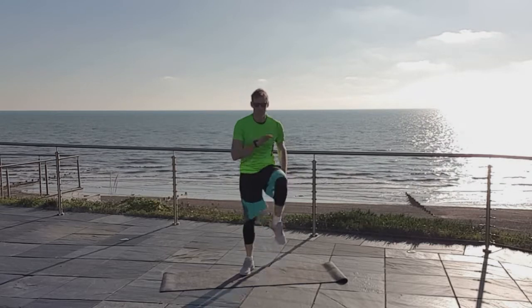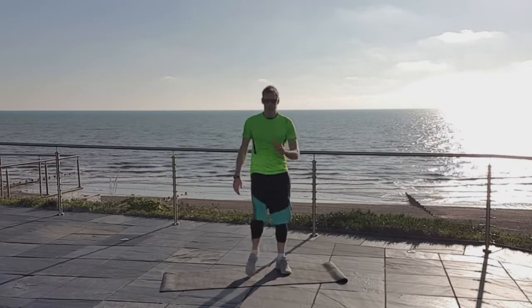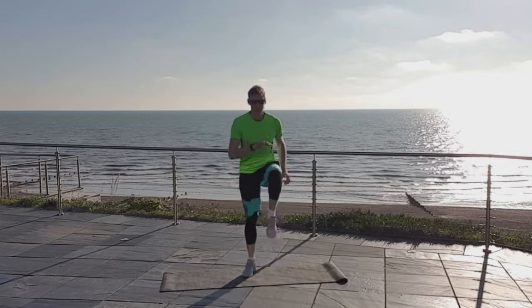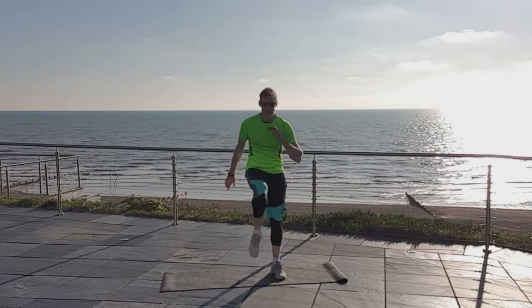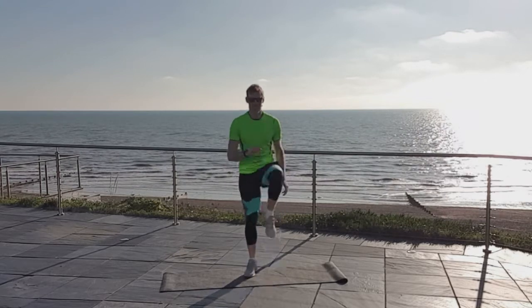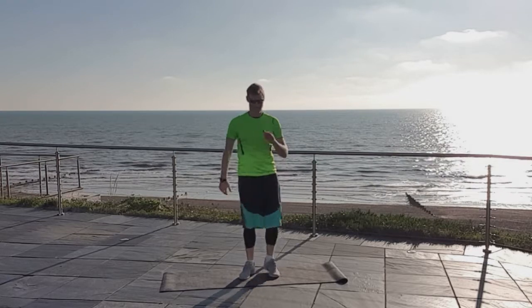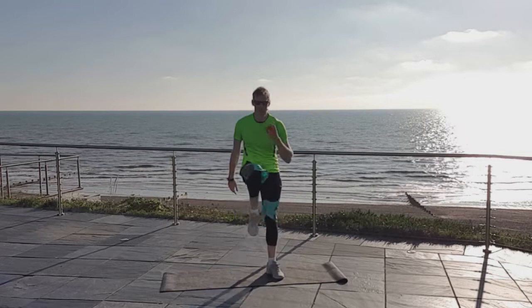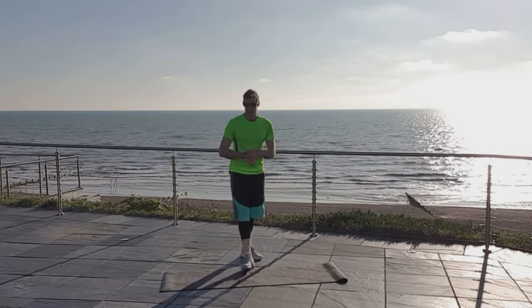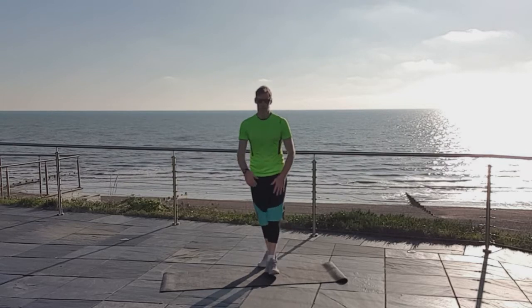Knees come up — try to tense your abs as you bring them up. Only 12 seconds to go, keep on it! It's a little bit fresh here today — sun is out, but it is fresh, and by fresh I mean cold. Two, one — good work, good work.